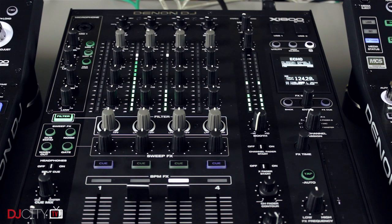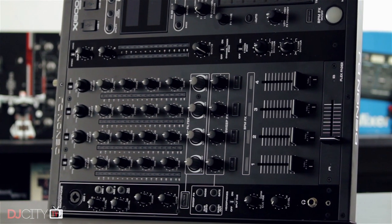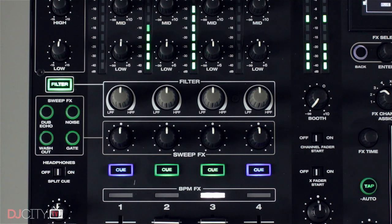The X1800 is a four-channel club mixer with a street price of around $1,900. It's based on all-digital architecture, which Denon have certainly taken full advantage of. Build quality is top notch — the mixer is quite a heavyweight at nearly 16 pounds and everything feels solid and reliable. Sound quality is excellent both in the lab and out on big club systems, with a nice clean audio signature.